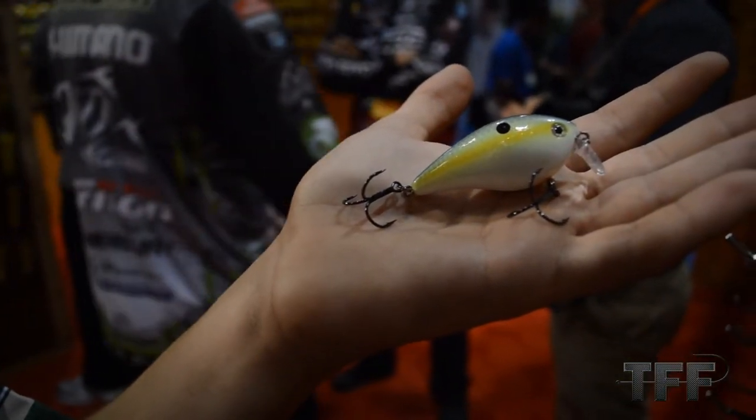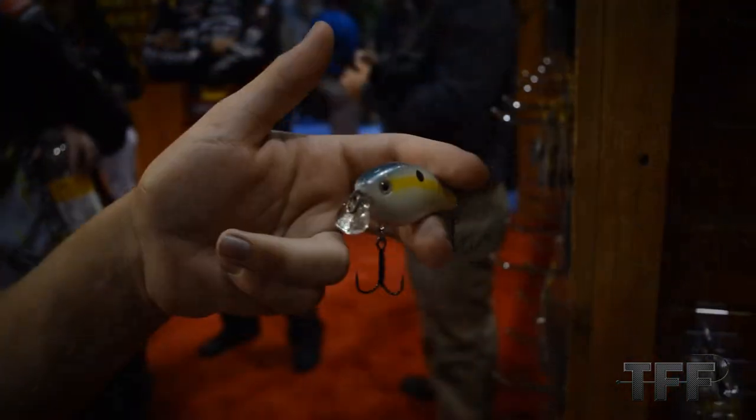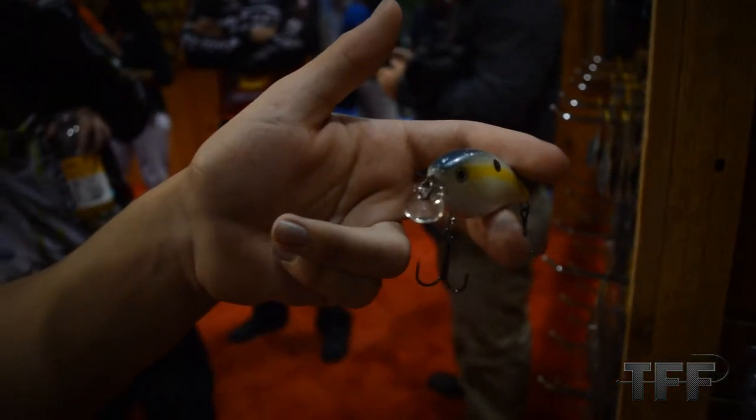This is a really new bait from Strike King that I've worked on for a long time. It's the 1.5 Shallow. There are a lot of situations where you need a bait that runs a little shallower. The 1.5 is one of my favorite crankbaits — I can fish it around a lot of different cover options, but it runs five to six feet deep.